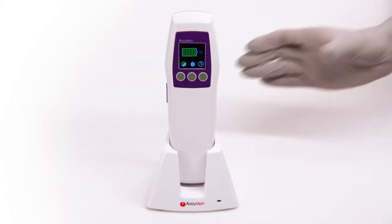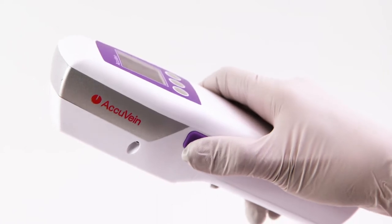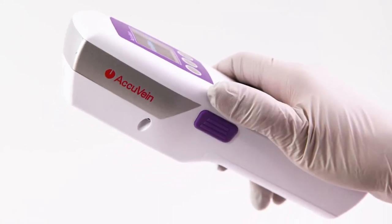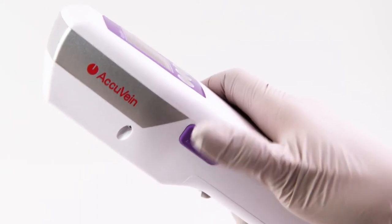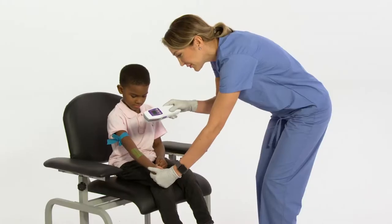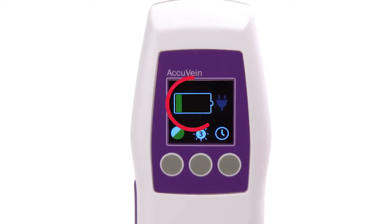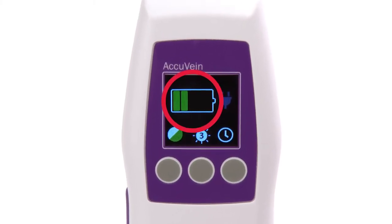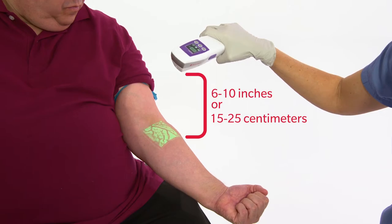To use the AccuVane AV500, remove it from the charging cradle or stand. To turn the vein light on, press the purple button found on the left side of the device. To turn off the device, press the button again. Once the device is on, make sure it is sufficiently charged — the battery power level indicator should display at least one bar in the middle of the screen. Hold the device 6 to 10 inches, or 15 to 25 centimeters, from the skin.